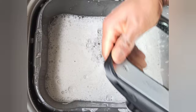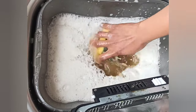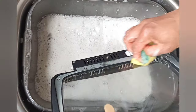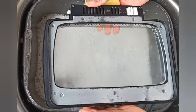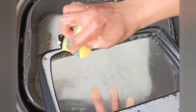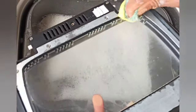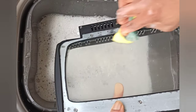To clean the door, I wipe it with warm soapy water. I don't dip it in water because I don't want water getting in between the glass and plastic, so all I do is give it a wipe — that's usually sufficient to get out any grease.